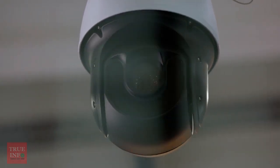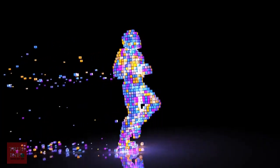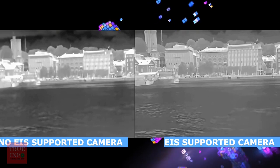The sensor detects when the camera moves, and the software algorithms analyze the movement and compensate for it. Pixels outside the border of the visible image are used as a buffer for motion, and the information on these pixels can then be used to shift the electronic image from frame to frame.